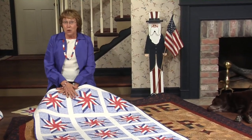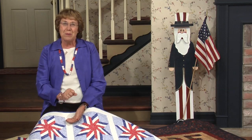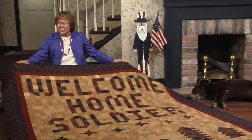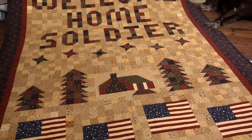Once the war was over, the soldiers came home. Proud citizens from small towns across America came out in droves to welcome their boys safely home. They lined the streets and railways with a hometown parade. There was celebrating and a lot of flag waving. We can also show our support by making this quilt, Welcome Home Soldier. It's such a heartwarming message.